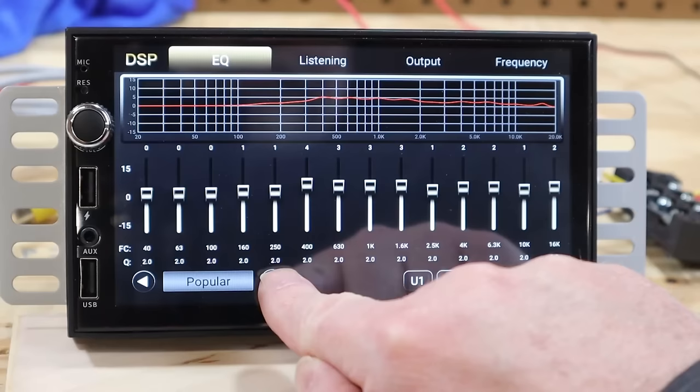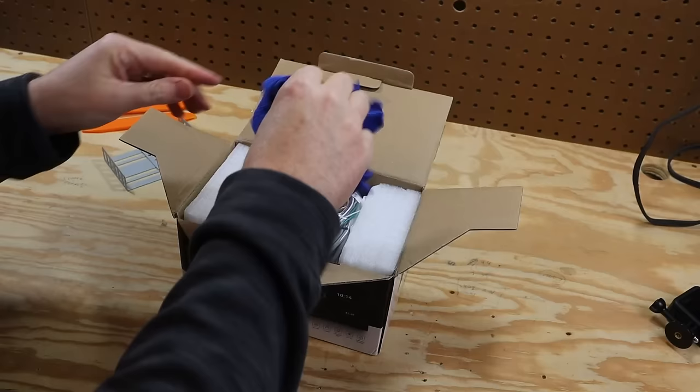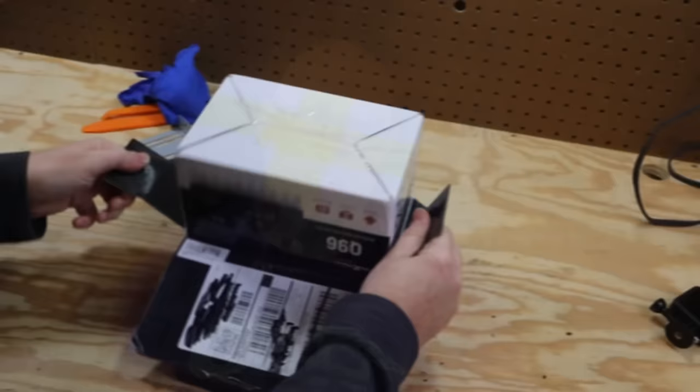We're going to put this thing to the test. Inside the box they include some panel tools — that's nice. There are some metal wings you might use to mount the device and a microfiber cleaning cloth. These touch screens just attract smudges. There's an owner's manual and a bag with a bunch of goodies, and of course the unit itself.